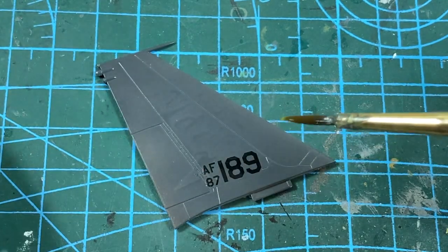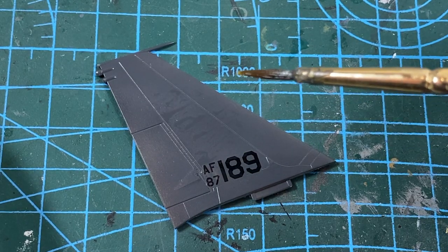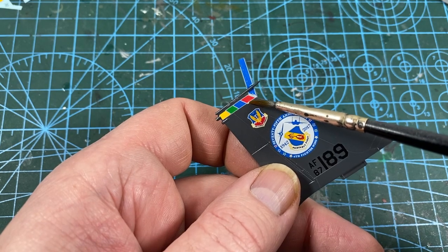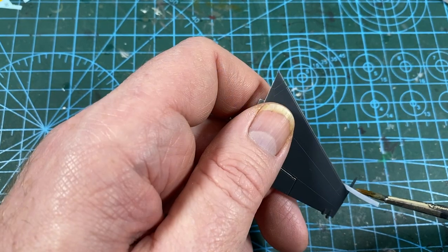Once all the paint has dried I'll coat it with gloss varnish and then I can start the decals. I've kept the tail separate as this makes masking the body a lot easier. The only really tricky bit is the band around the top of the tail — as usual, just take your time and use a decal softener.